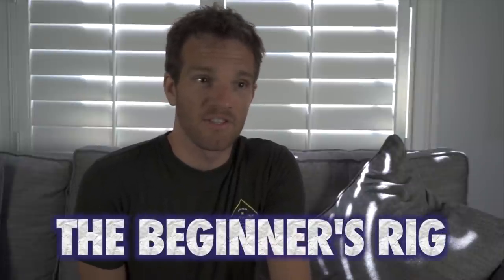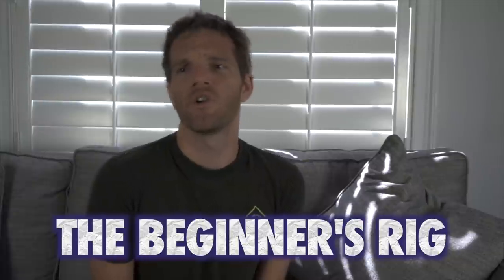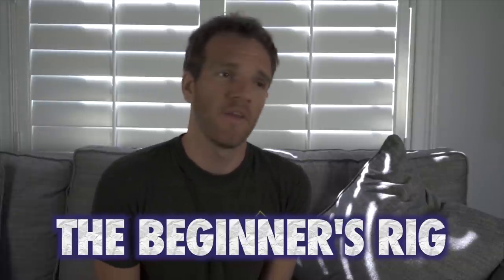The first rig is the beginner's rig, and this is simply just a USB microphone. Some people will say you can't do anything with a USB microphone - that is absolutely wrong. I think that kind of doesn't take into account a lot of budget constraints that some people might have.